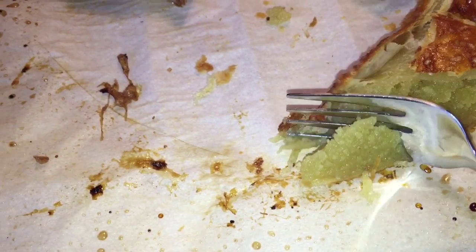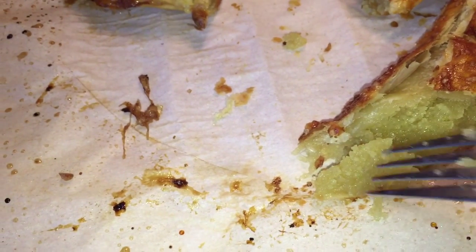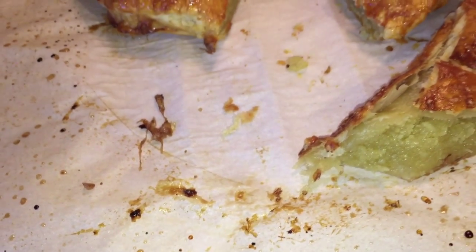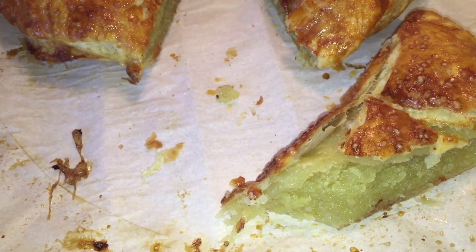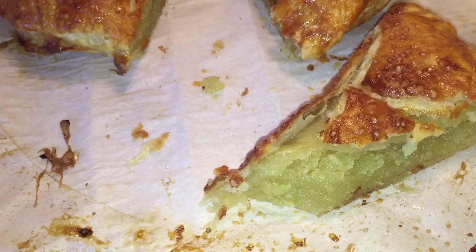I can't help it, I just have to do it. Oh my god, that is so freaking good.